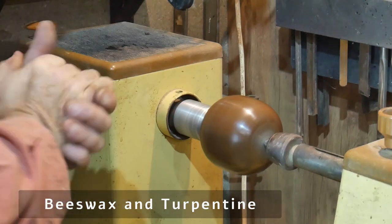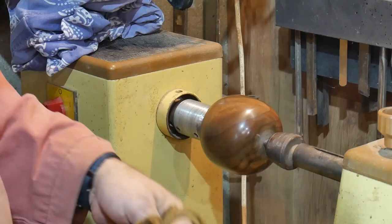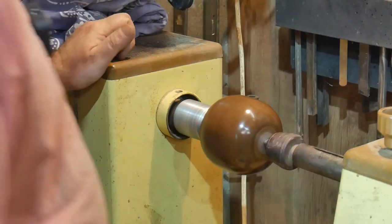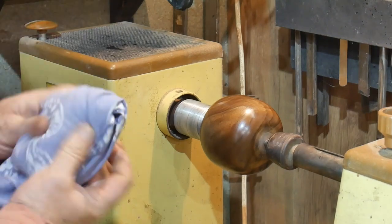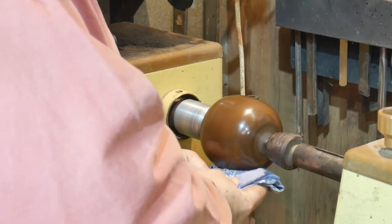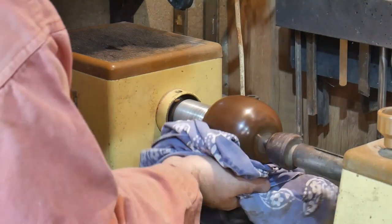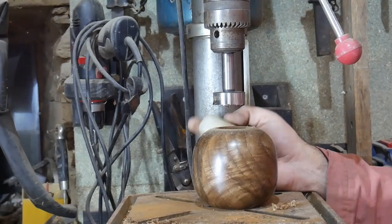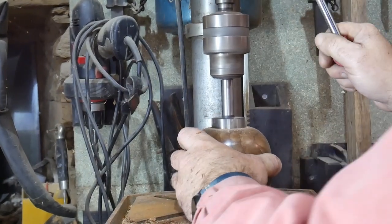Now it's dry, I apply some wax - just turpentine and beeswax. The turpentine helps evaporation and makes it easier to apply, while the beeswax is left behind to create a pretty finish. I create a buffer and carry on polishing. You could also use other finishes such as lacquer, epoxy, or nitrocellulose - all of these will give you a very high gloss finish.